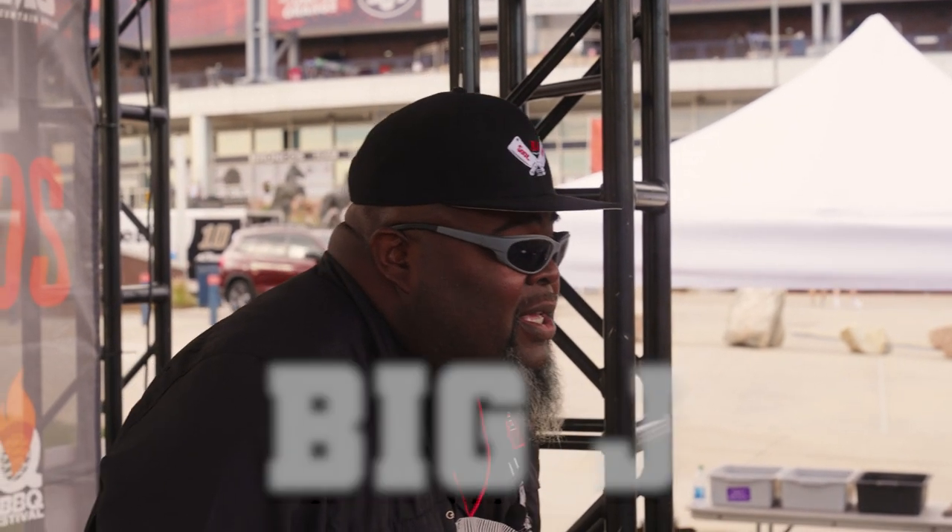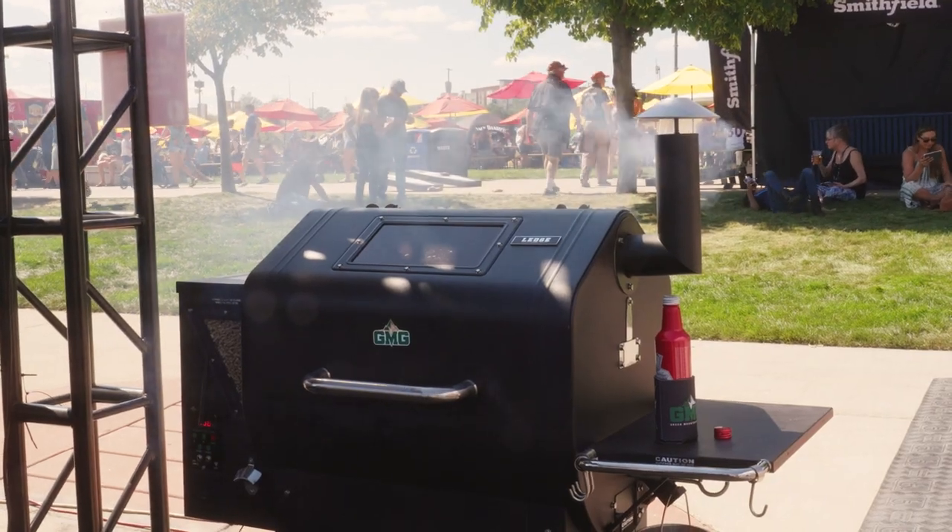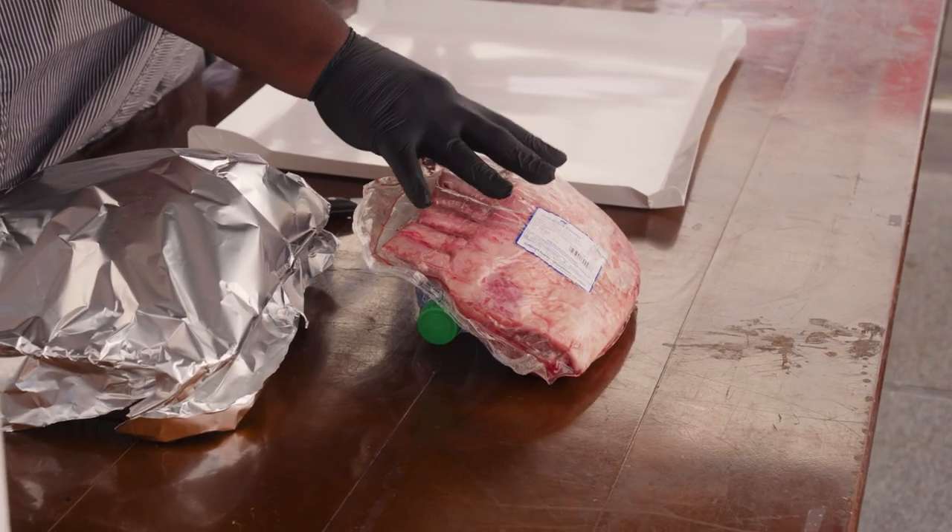I'm out of St. Louis, Missouri. Green Mountain Grills — big shout out to them. I've had nothing but success using Green Mountain Grills. They're great. You still get that smoked flavor.